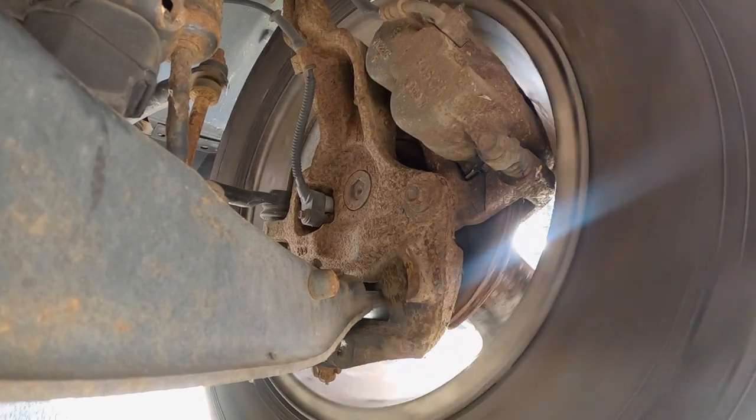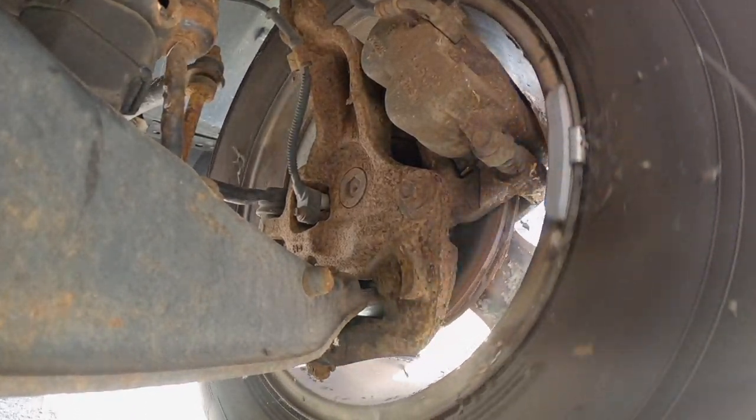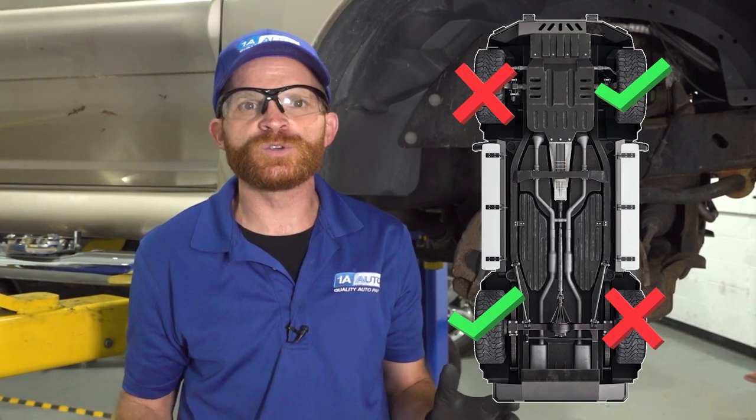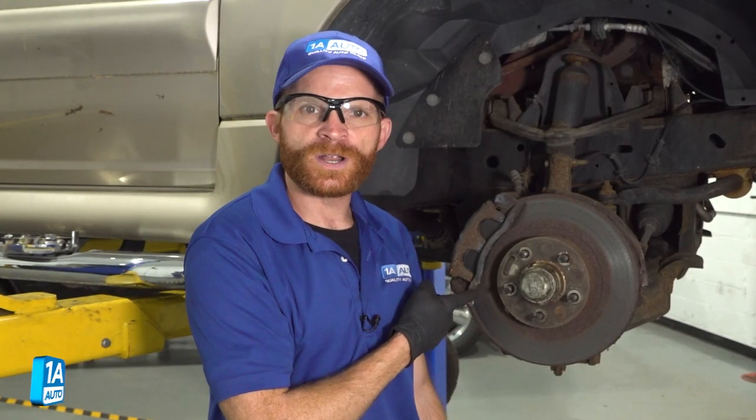I just fixed the left front and now there's a noise coming from the right front. So I see exactly what happened here: this person went ahead and replaced just one side of the front brakes, then went to the rear and replaced just one side back there as well. That doesn't make any sense. When you do brakes, you make sure you do them as a pair — both sides front brakes, both sides rear.